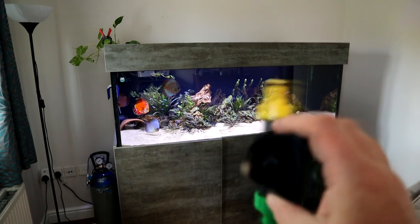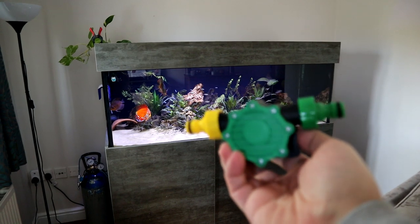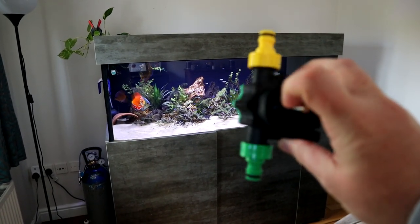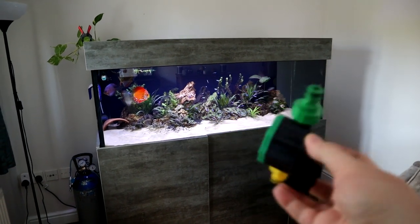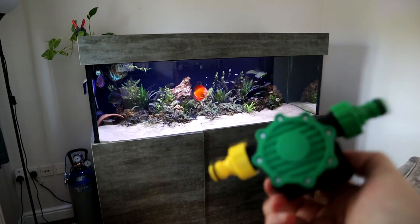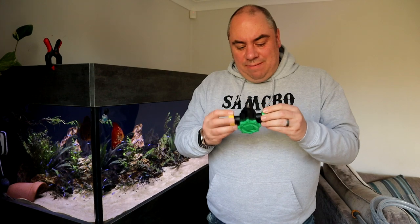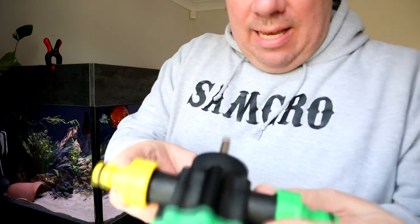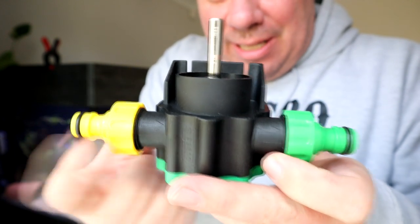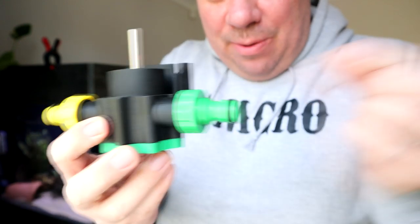I'm not sure where I'm going to put it, but I don't even know if it works yet. I bought this off Amazon - I'll put a link down in the description so you can have a look. There were various other offers. This one seemed to be well reviewed and fairly cheap and easy. So let's have a test. It came with these quick release fittings on it already.